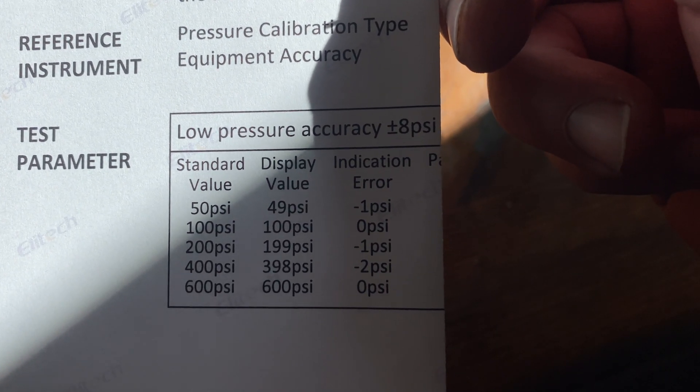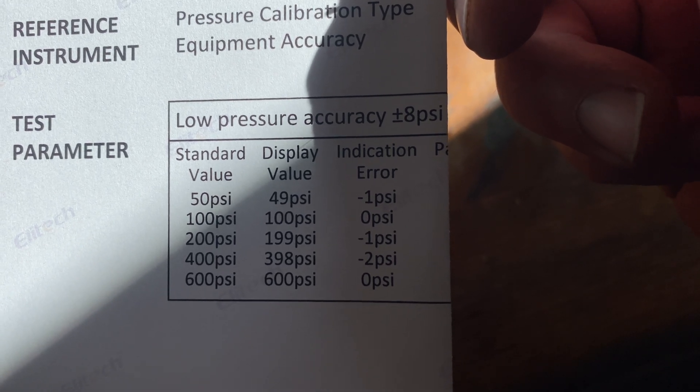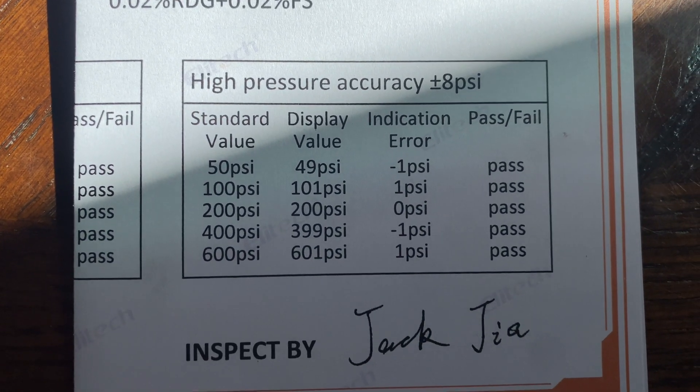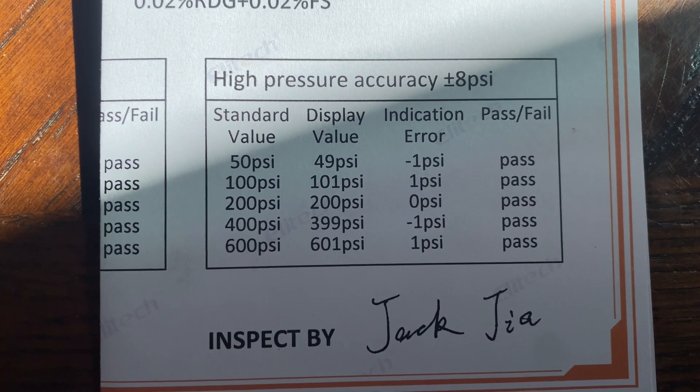Some of them read off 1 to 2 PSI. But at least you know at what pressure and where it was off at, and that came shipped in the box. I actually appreciate that — that's pretty good.